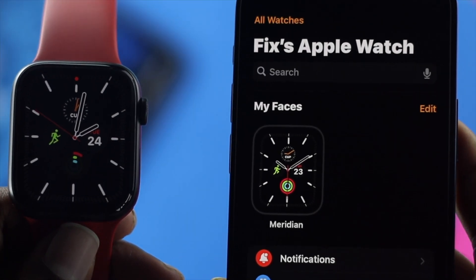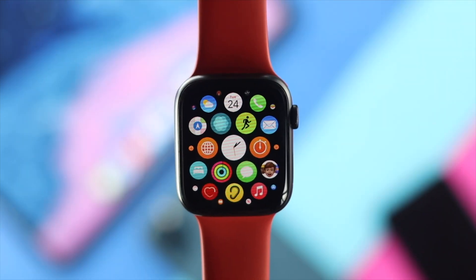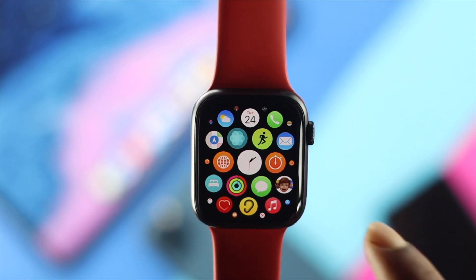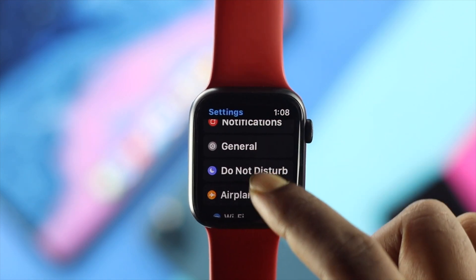The first thing you have to do is go ahead and connect your Apple Watch to your iPhone. After that, the next thing you want to do is very simple — just go ahead and open up your Settings, then scroll down and find the Wi-Fi section.